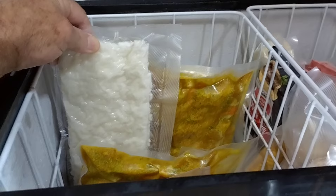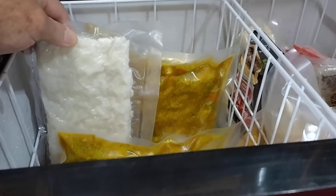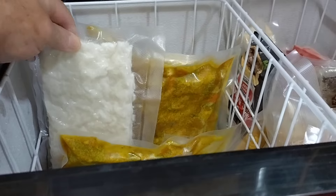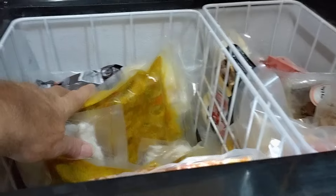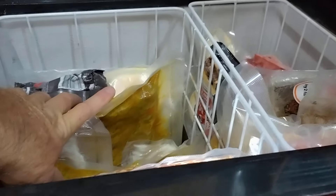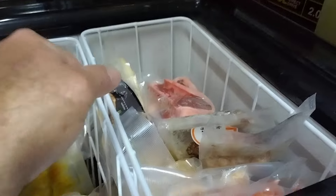All you've got to do then is warm it up — it's so simple. You might have to add a little bit of water, like a couple of tablespoons of water, as you're warming it up, but it comes out perfect. Same with mashed potato — we do the same thing: pre-cook it, cryovac it, and then all you do is warm it up.